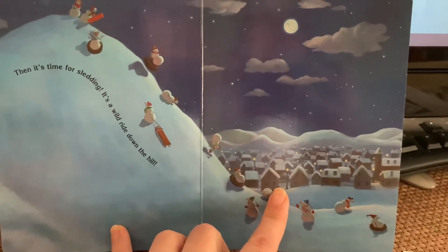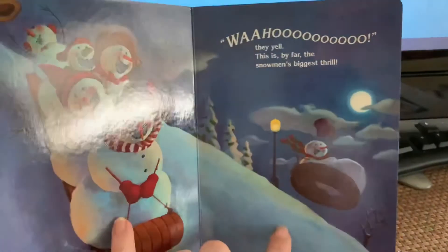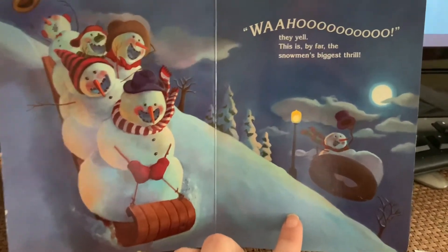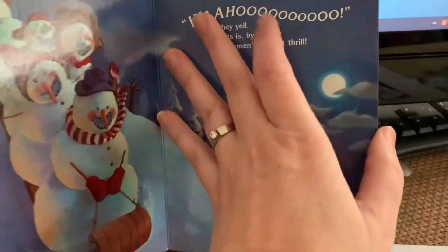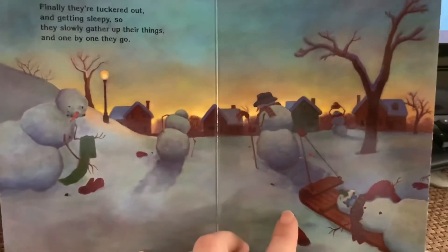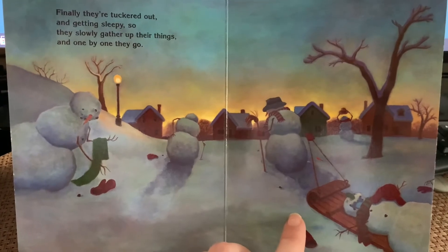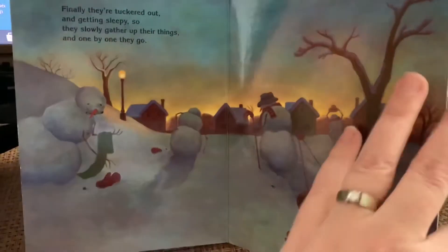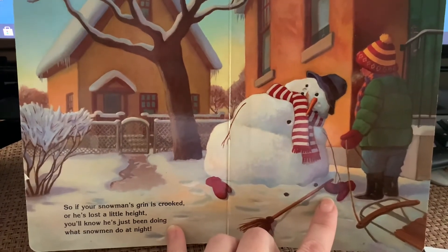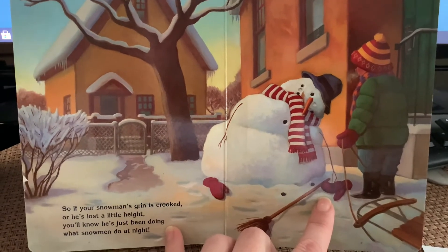Then it's time for sledding — it's a wild ride down the hill. Wahoo! they yell. This is by far the snowman's biggest thrill. Finally they're tuckered out and getting sleepy, so they slowly gather up their things and one by one they go. So if your snowman's grin is crooked or he's lost a little height, you'll know he's just been doing what snowmen do at night.